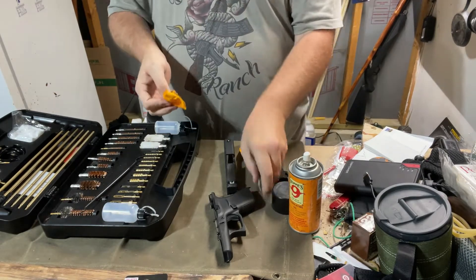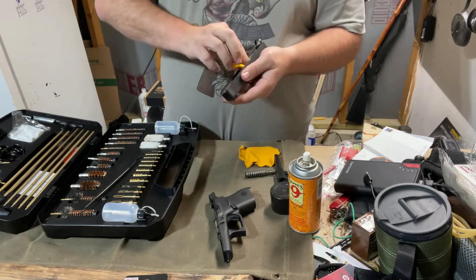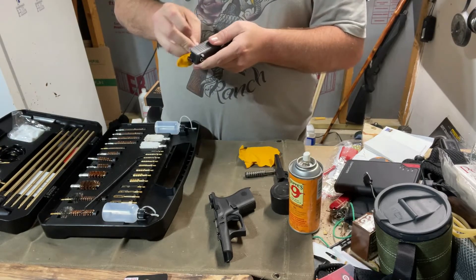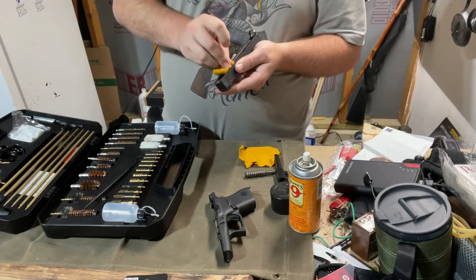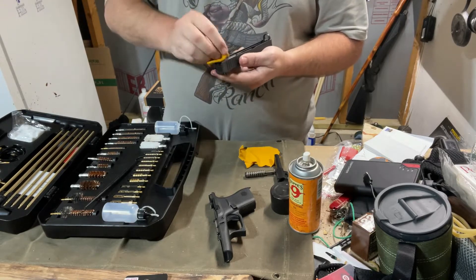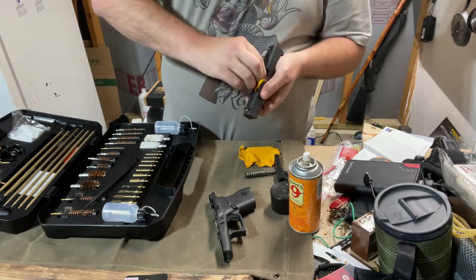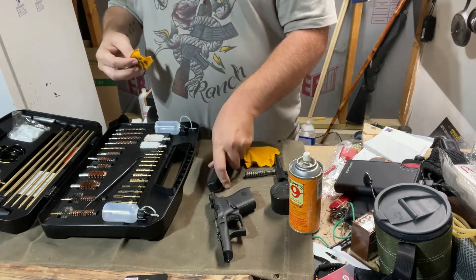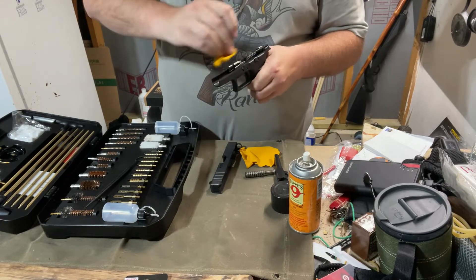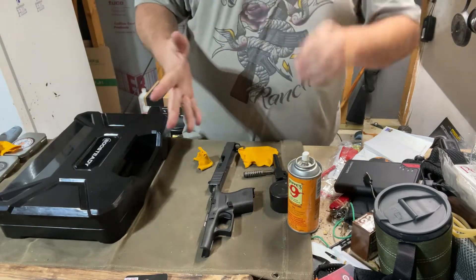There's nothing on the inside that needs to be wiped out — just give it a quick wipe. This is the nice thing with Glocks and the Glock knockoffs: the breakdown for field stripping is very easy to do. You don't have to go super in-depth, you don't need anything fancy, any specialty tools. You don't need any tools at all. You just need to pull it back, pull it forward, and pull down those two little strips. Real quick and easy.